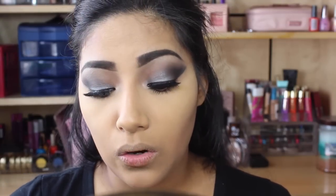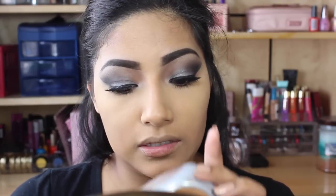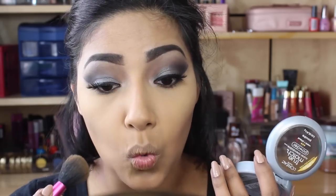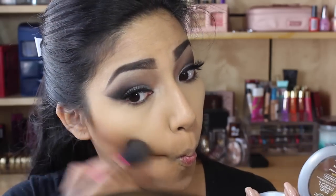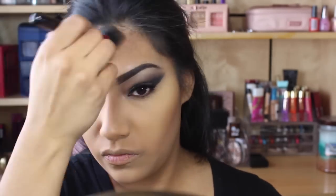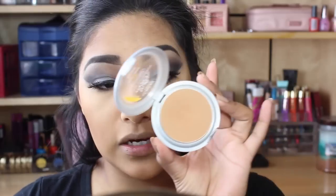So I'm going to contour my face. I'm going to go in with this L'Oreal True Match in W8. I like using this because it works amazing. Going in with the Soho brush, I'm just going to contour my face. I like to use this shade to warm up my face and to contour.